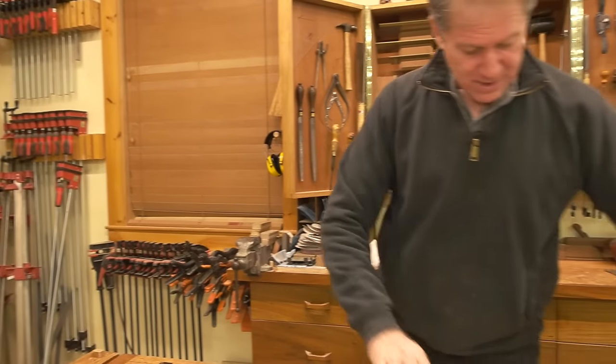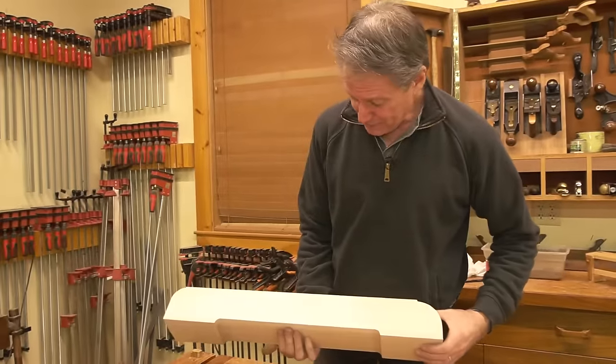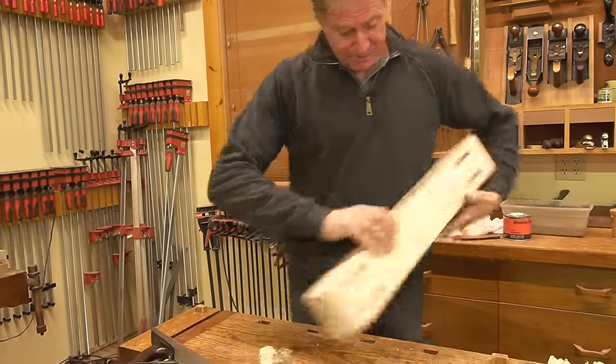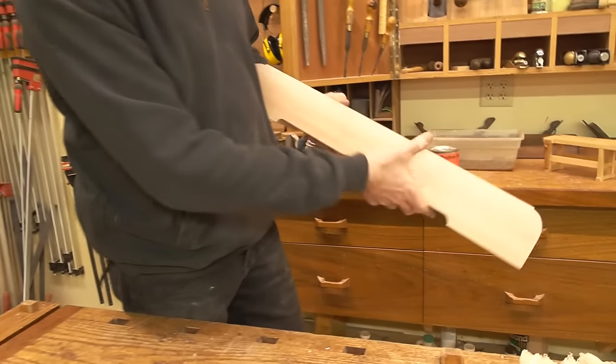Let me take up one of these soft maple pieces — this is the bench base. I'm going to look at the grain; it appears to be rising a little bit this way, so I'm going to start behind the grain here.